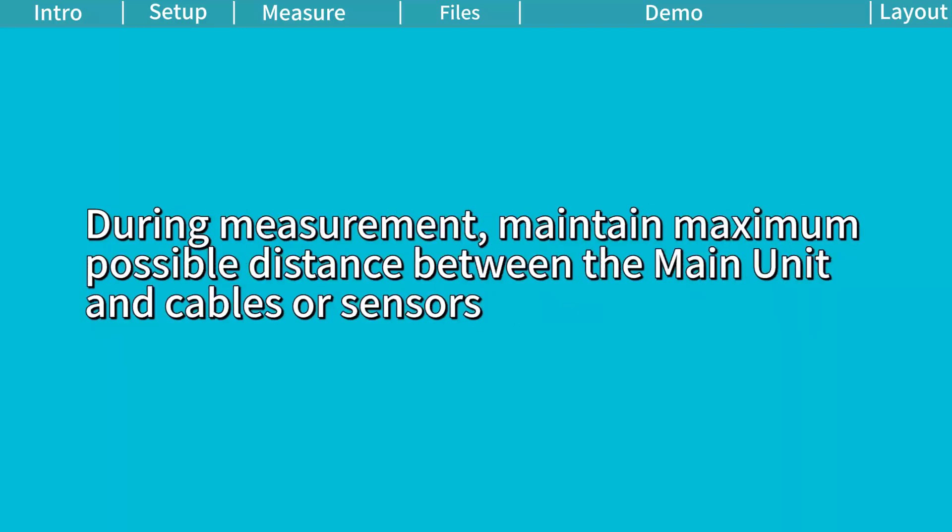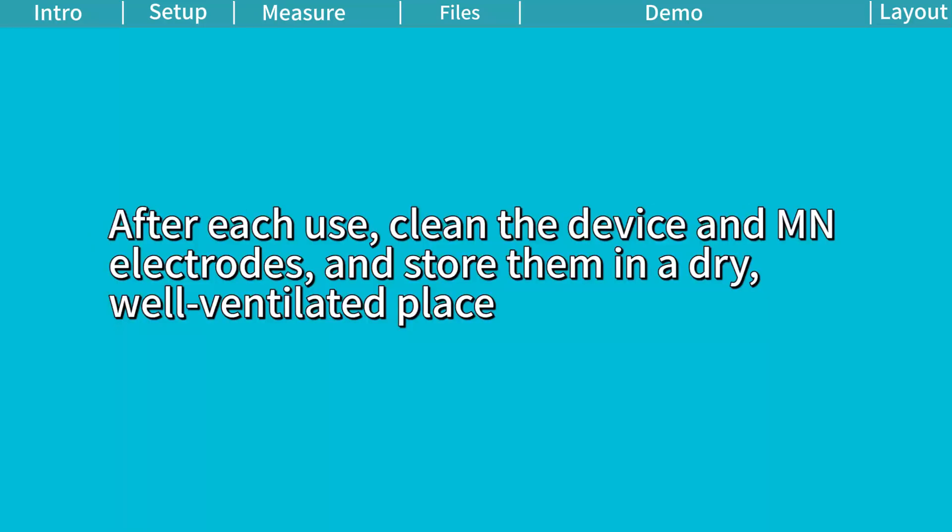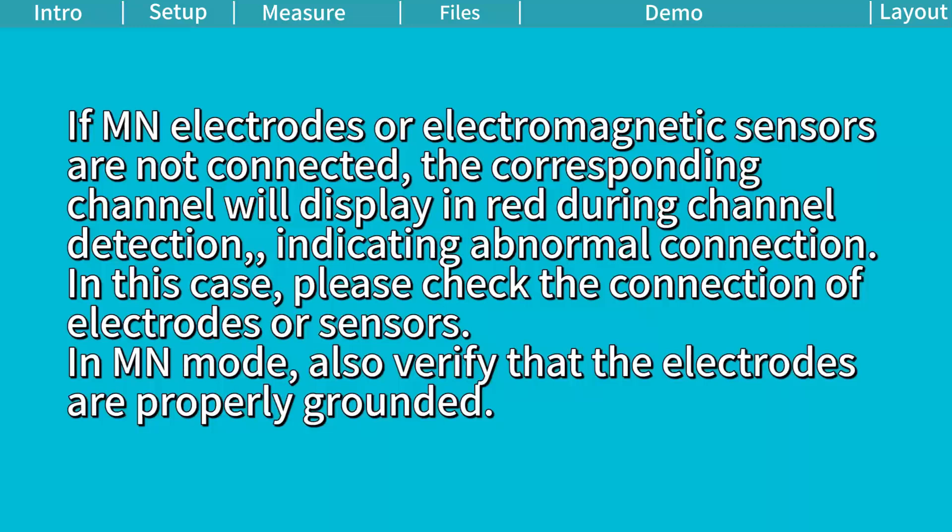During measurement, maintain maximum possible distance between the main unit and cables or sensors. After each use, clean the device and M and N electrodes and store them in a dry, well-ventilated place. If M and N electrodes or electromagnetic sensors are not connected, the corresponding channel will display in red during channel detection, indicating abnormal connection. In this case, please check the connection of electrodes or sensors in MN mode. Also verify that the electrodes are properly grounded.